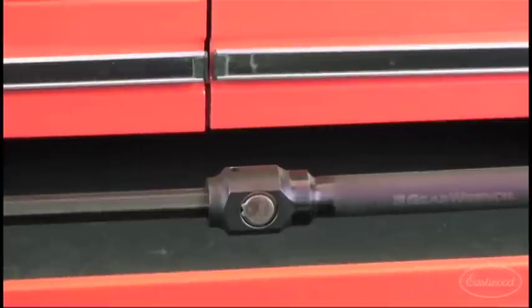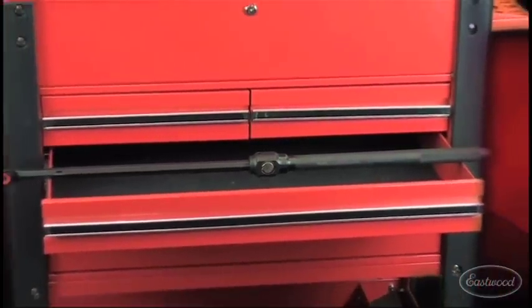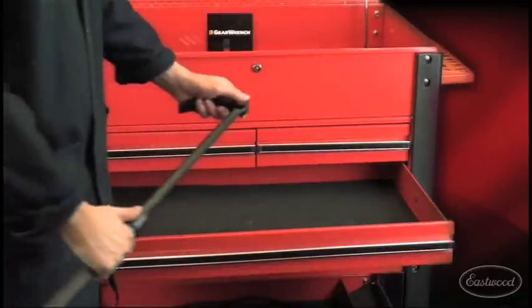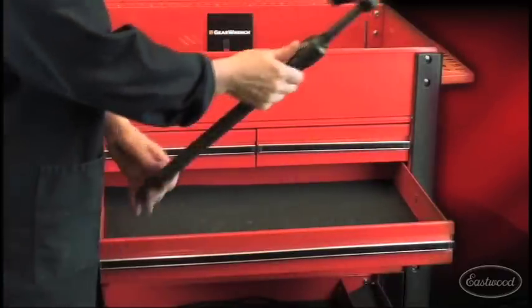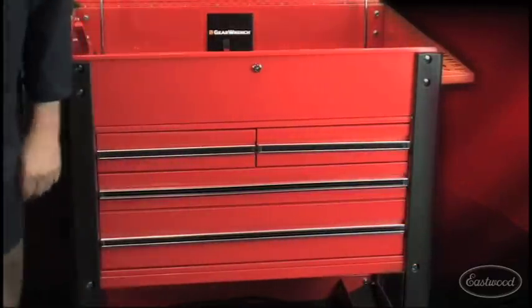Your average pry bar of this length won't fit in your tool box. With the extendable pry bar, just a push of a button and it will fit into most tool carts and boxes. Lock it up and it'll be there in the morning.